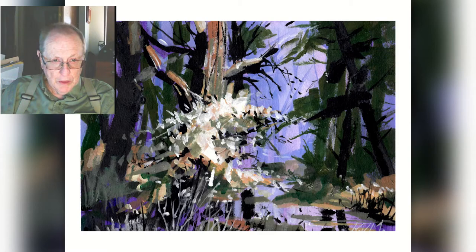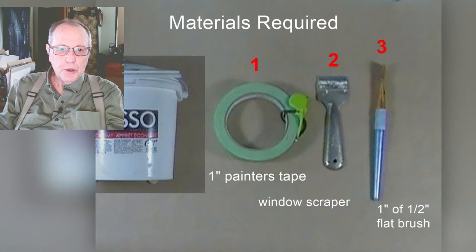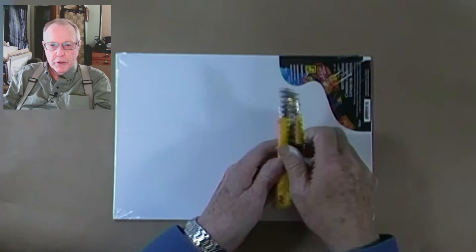Shown are the materials I use in this project. The materials are numbered in the order that I use them. For this demonstration I'm using a 9x12 canvas board. I get this from Dollarama at a cost of between two and three dollars.